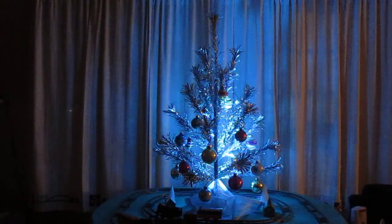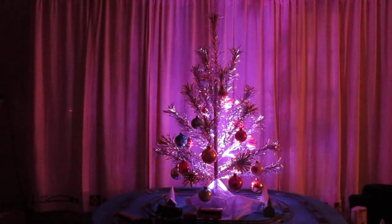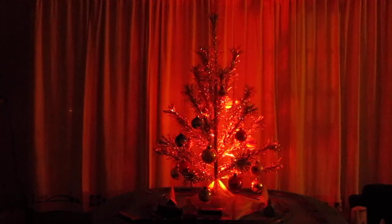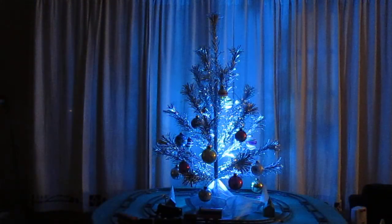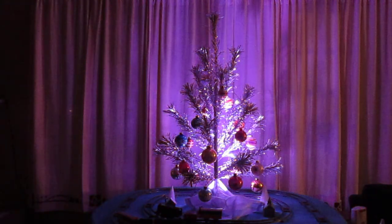It's getting to be kind of delicate, but you can have it fading in and out like this, or you could put it on one color, or you don't even have to have the light on. We'll have some more videos here, so everybody stay healthy and have a happy 2021.